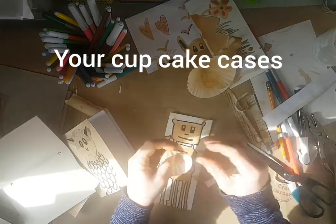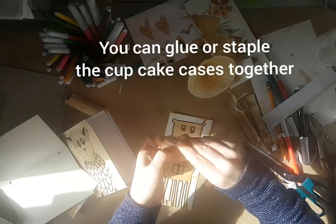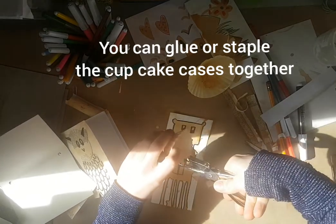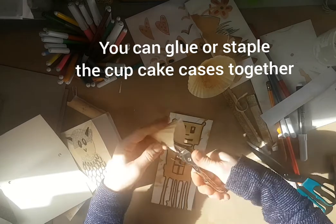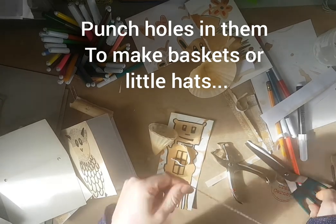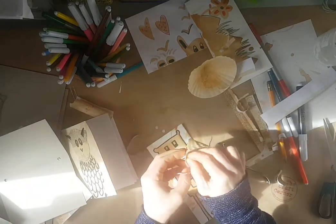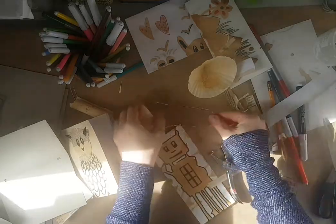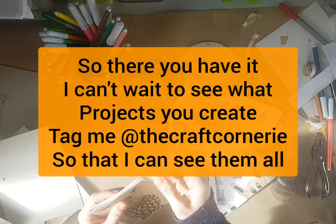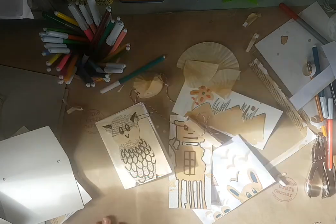You can glue the pages together, or you could also use a stapler on them. You can even put some holes in them and glue them together. Thank you.